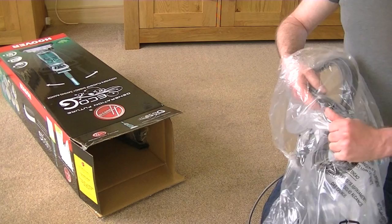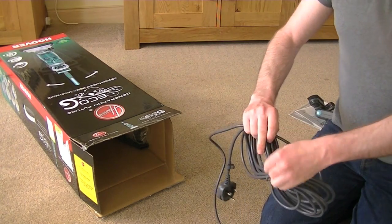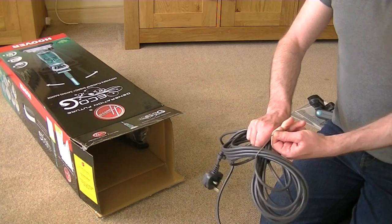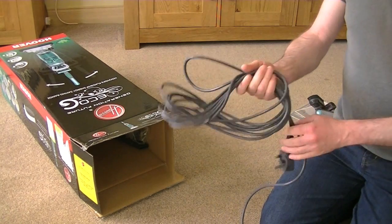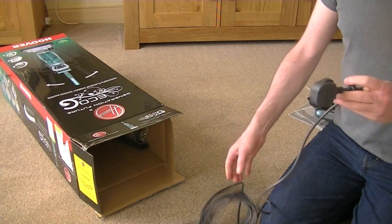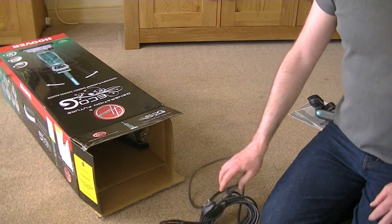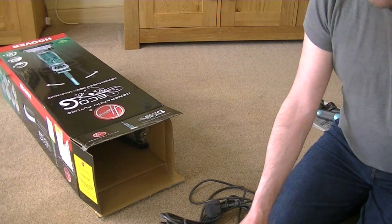Out comes your mains cable. I believe this is a seven-meter cable, so it's not very long, really. You'd expect about eight meters minimum nowadays. Ten meters is a nice length of cable, I find. Some machines do have up to 12 meters. Even some Hoover machines do.